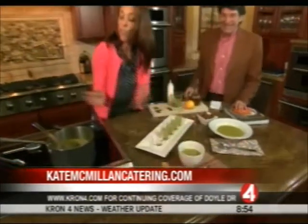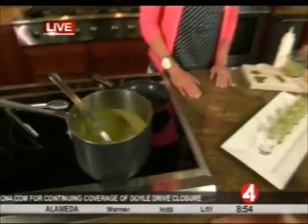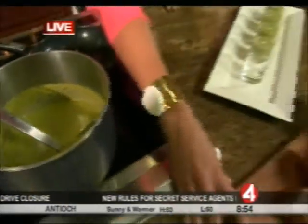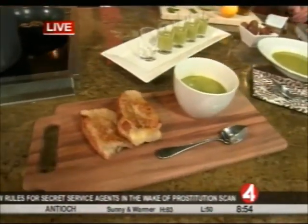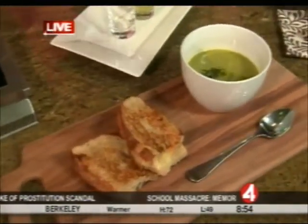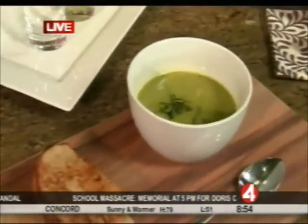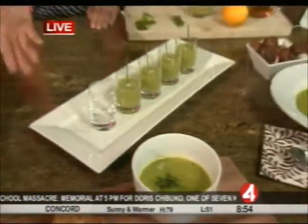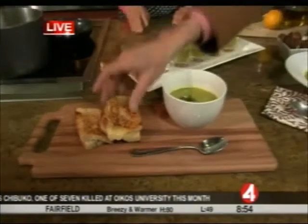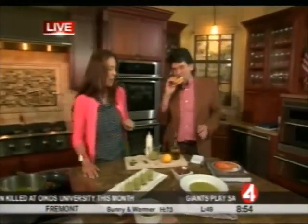The soup we've made today is a spring pea and mint soup. The first way we're going to do it is just a great basic weekday dinner. I've done nothing but make the soup, top it off with a little chiffonade of basil, and pair it with a Gruyère grilled cheese. If that's not the best way to get your kids to eat their veggies on a Tuesday night, I don't know what is.